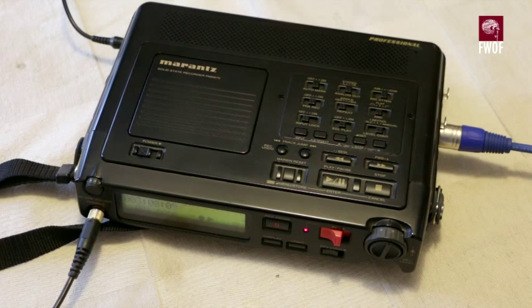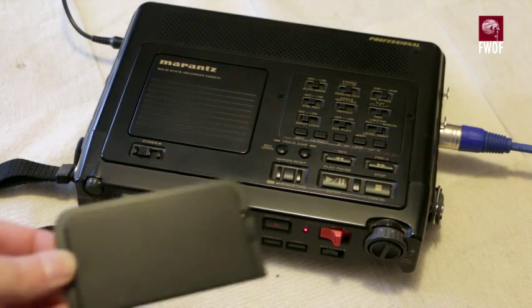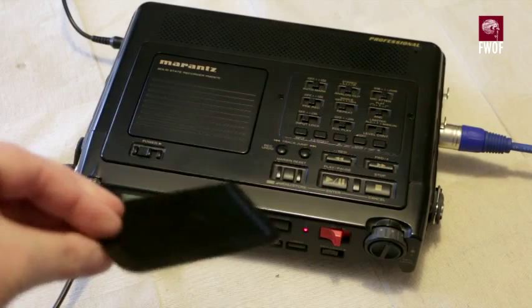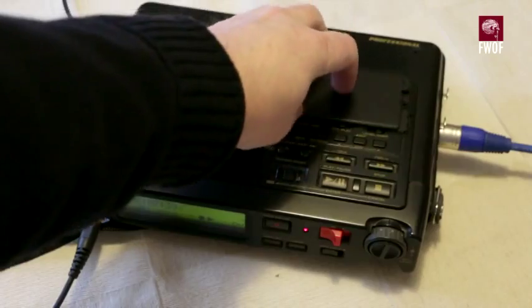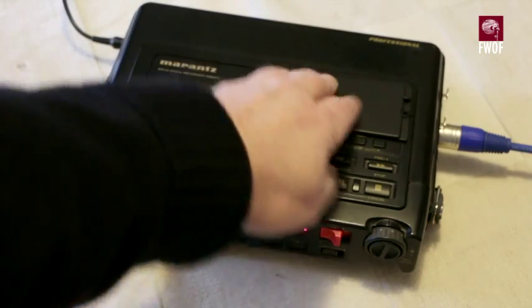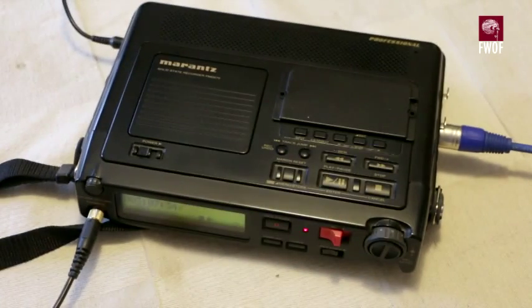However, quite deviously Marantz went out of their way to make this journalist-proof in the following way. And this is it — a simple plastic lid. What you do is screw that in place on top, and screws are actually supplied. Then it's journalist-proof because all the field user has to do is engage record with a big red sliding switch at the front and they're in business.